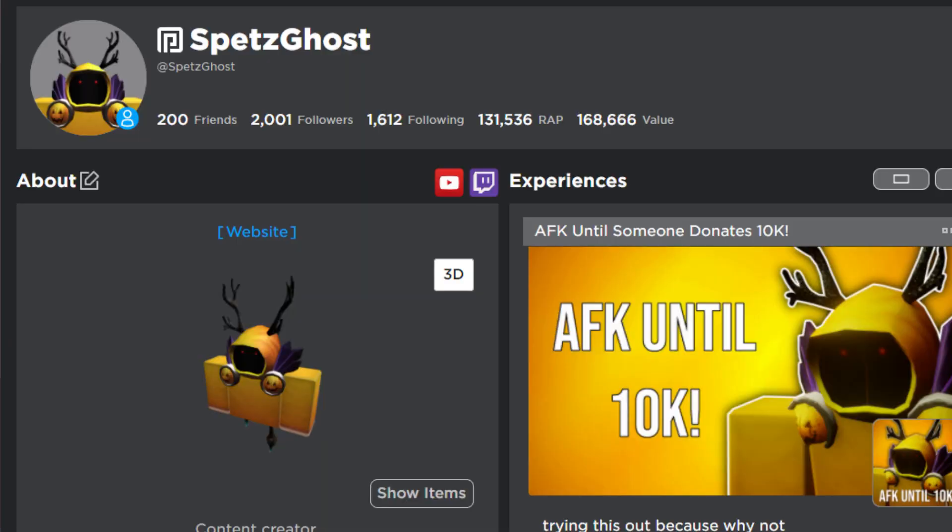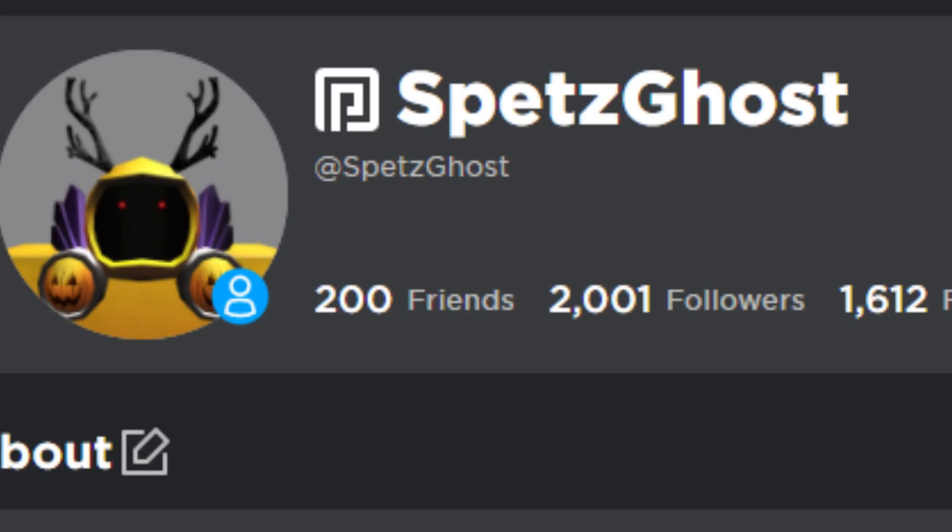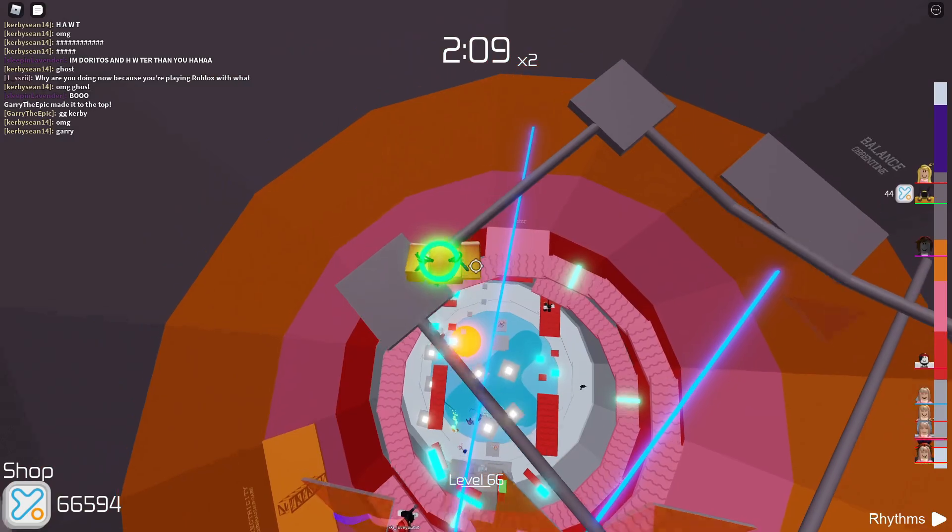Thanks for getting me to 300 subscribers, and if people even keep track of this, 2,000 followers on Roblox. Other than that, let's get into the video.